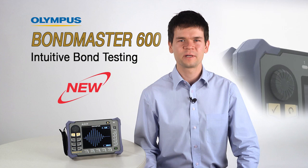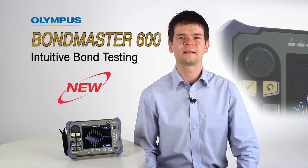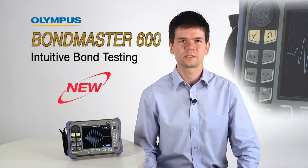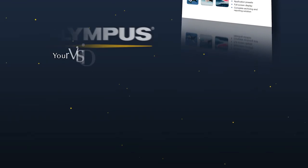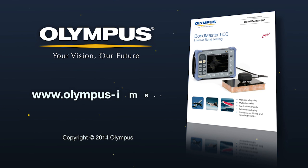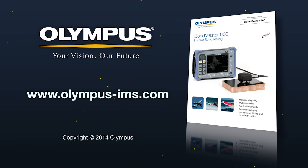With its high-quality signals, field-proven design and extremely intuitive interface, the Bondmaster 600 is the perfect choice for any level of user. For more information on Olympus bond-testing solutions, contact your local representative or visit us online at www.olympus-ims.com.